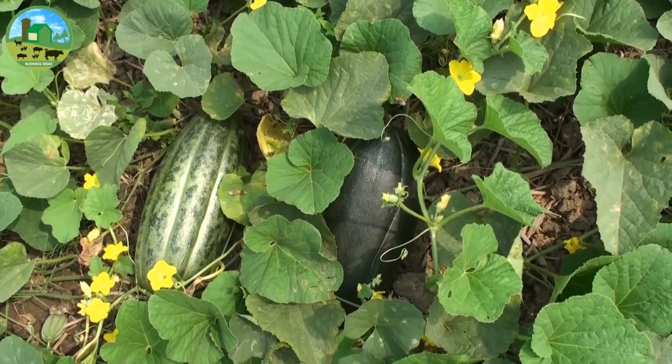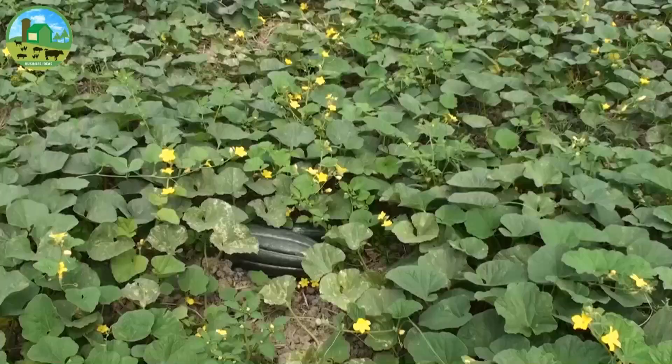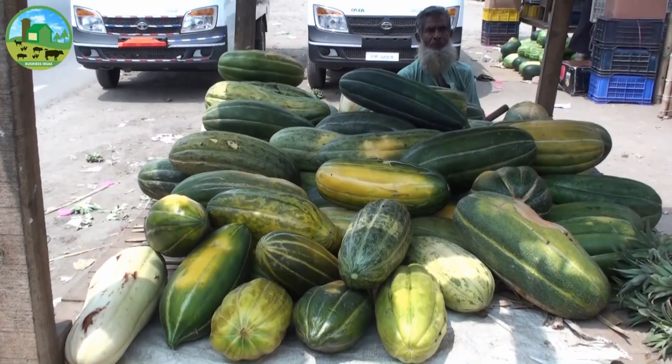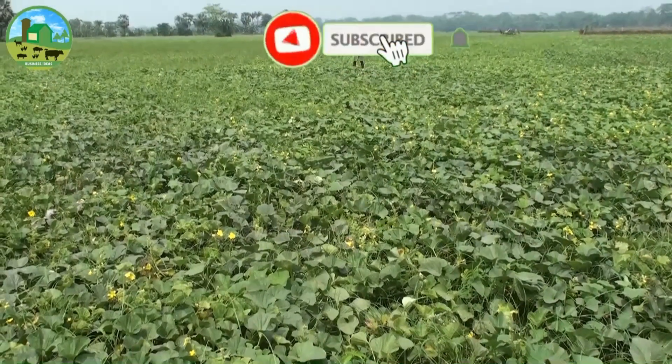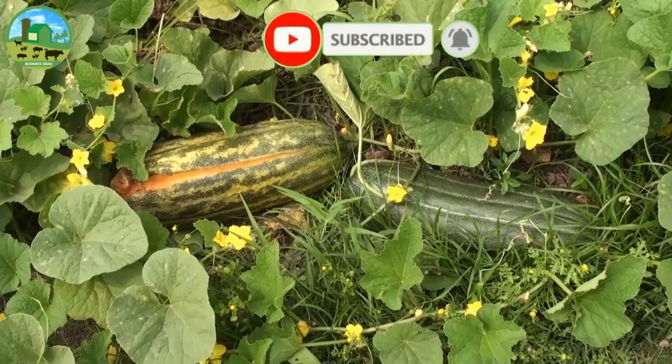Cantaloupe melon farming is a profitable business in the world. It is a business idea with low investment and high profit. Success in the farming of melons is growing, as many farmers are leaning towards cantaloupe melon cultivation due to the profit it offers.